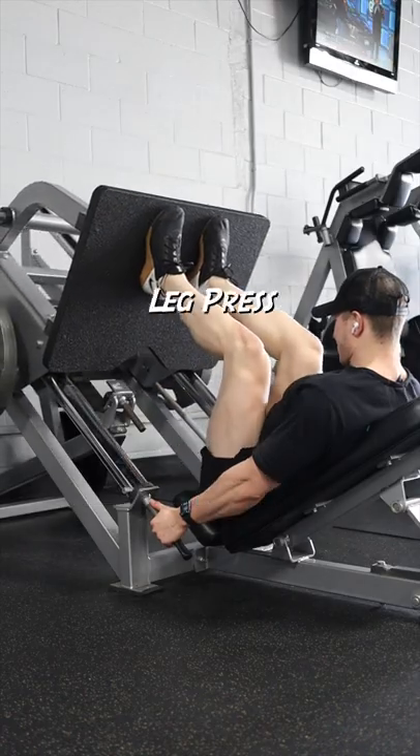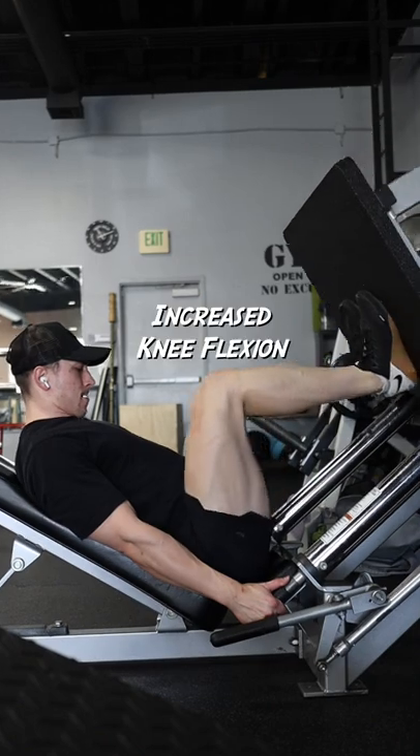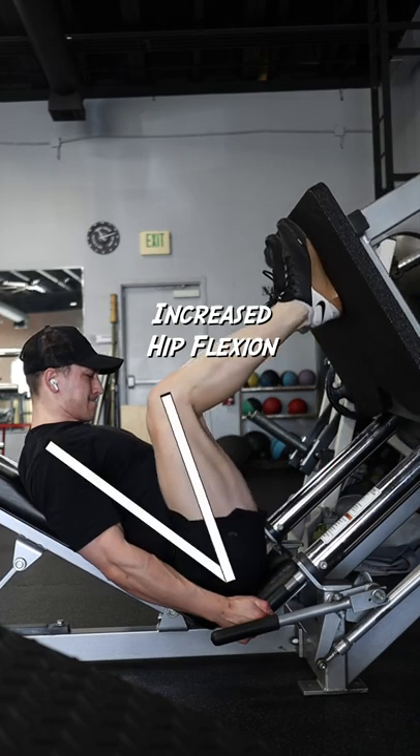Here is how to bias your quads or glutes when using a leg press machine. To bias your quads, shift your feet lower on the pad to allow for more knee flexion at the bottom of the movement. And to bias your glutes, shift your feet higher on the pad to allow for more hip flexion at the bottom of the movement.